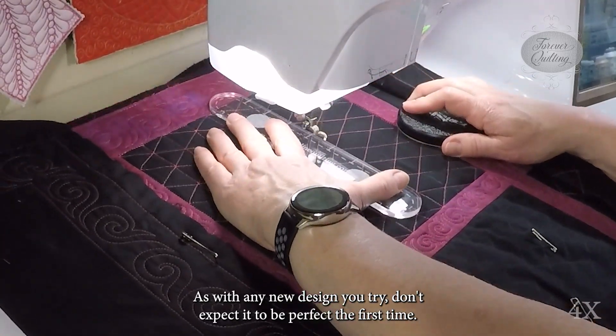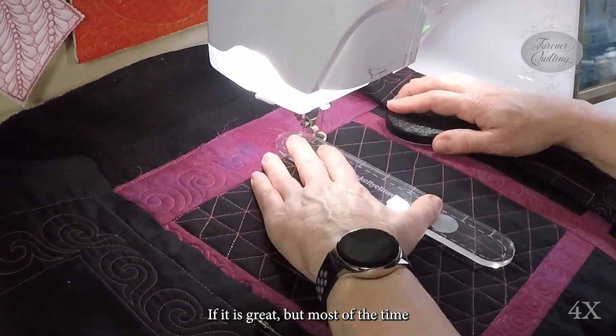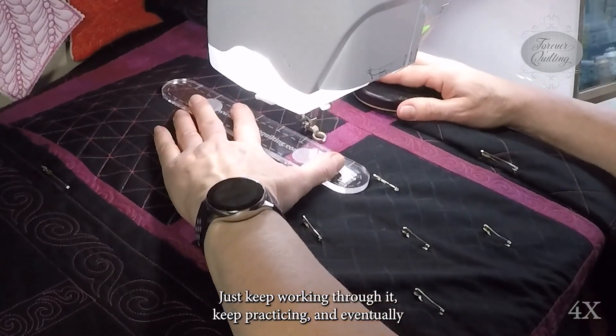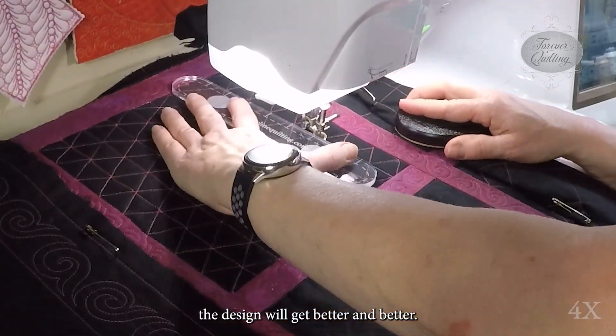As with any new design you try, don't expect it to be perfect the first time. If it is, great. But most of the time it's going to be a little wobbly and maybe a little awkward. Just keep working through it. Keep practicing and eventually the design will get better and better.